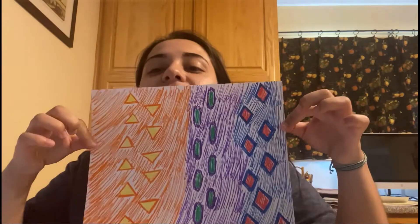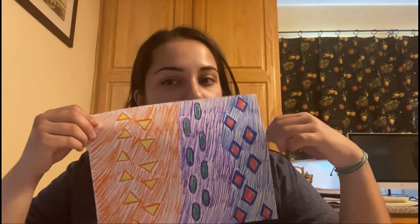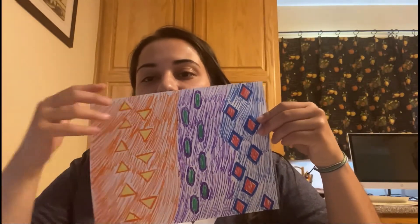These are my snake skin designs. I've got some diamonds, some ovals, some triangles, and then some plain space of color.